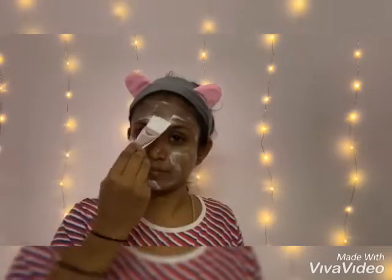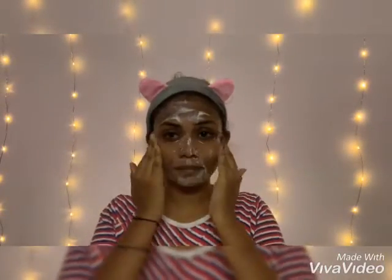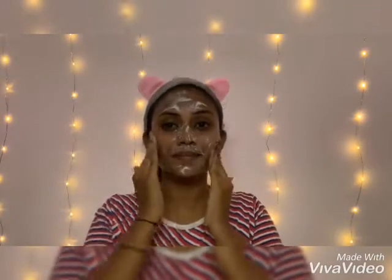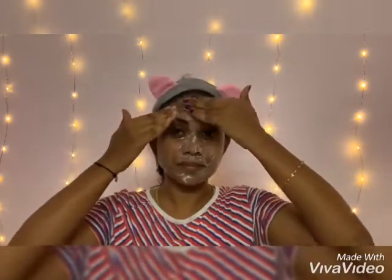Do not use this scrub if you have sensitive skin. In that case, you can just use the soaked rice water and wash your face with it regularly. You can also use dosa batter if you already have it at home.